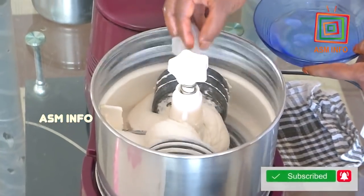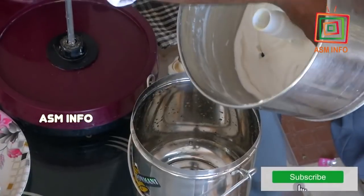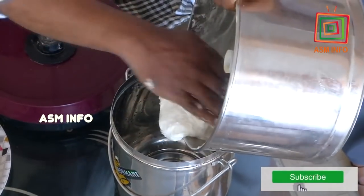Let's add some ice. Let's add some water. It's easy to squeeze.